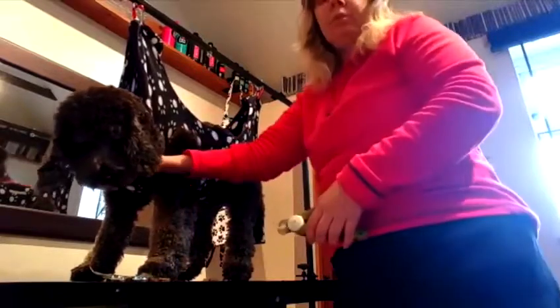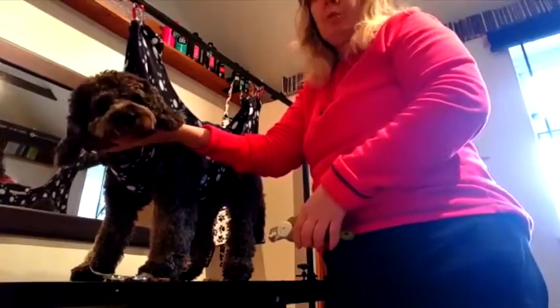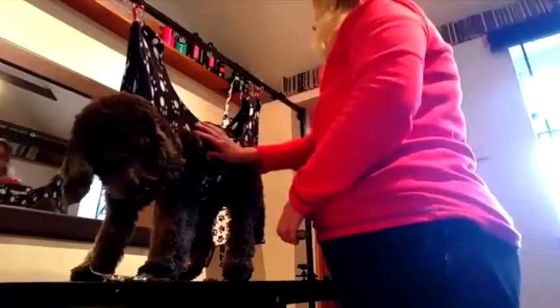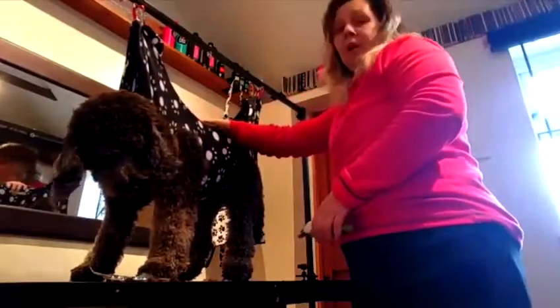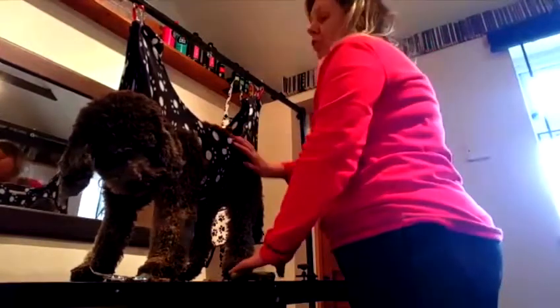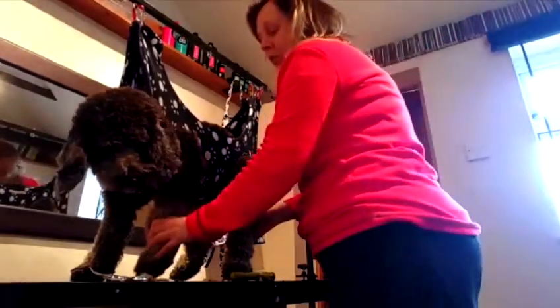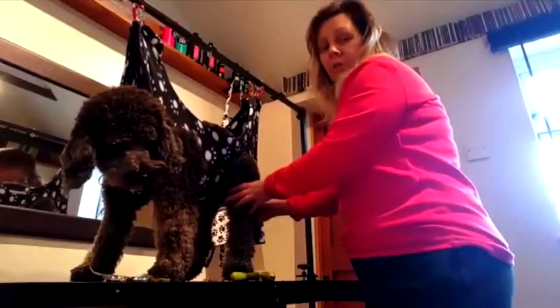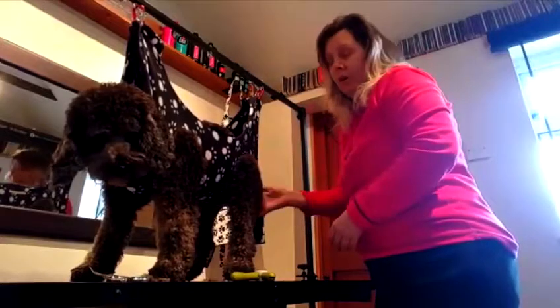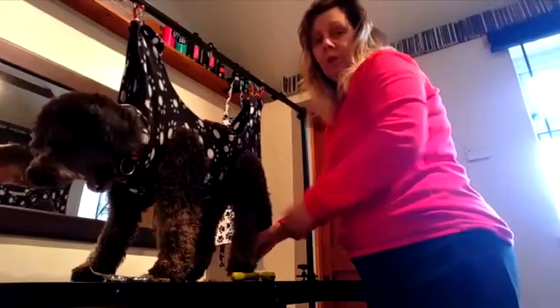She's so much more relaxed now. Her neck is all supported, and the H-bar takes the weight, so she's nice and sturdy. What you can do is let them have their feet just tippy-toes on the table just to feel safe, or for smaller breeds you could raise them quite up so you can get to the feet much easier.